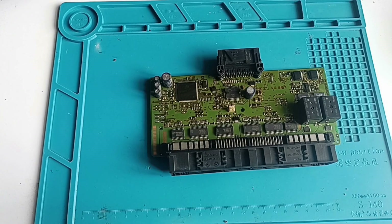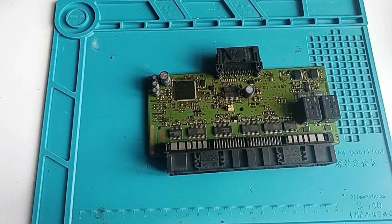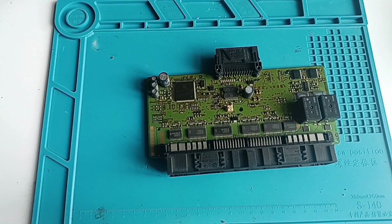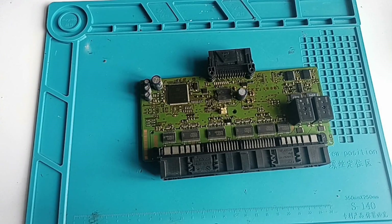It happens that you manage to block this MCU if you don't have a good programmer. You should have a stable one. You should not have bad components. If the current oscillates during the reading you can block the MCU, and after that you are not able to read it anymore. This is the negative part when you use these clones.